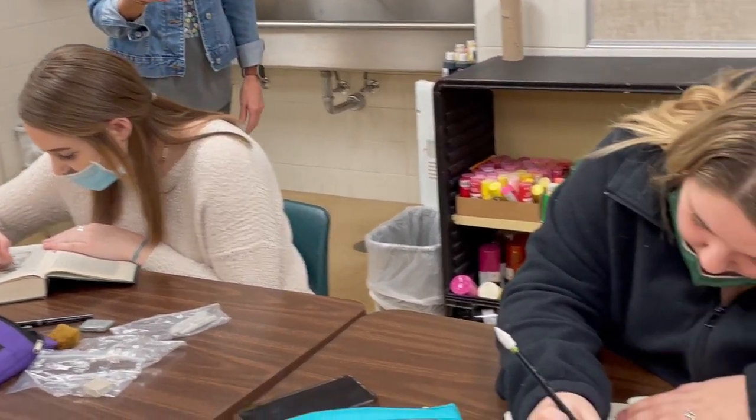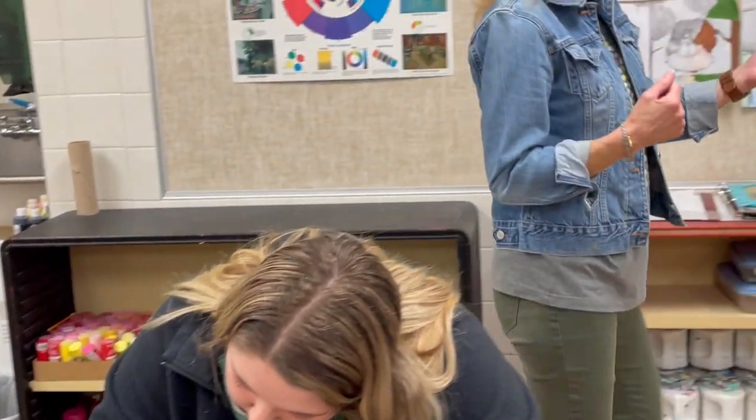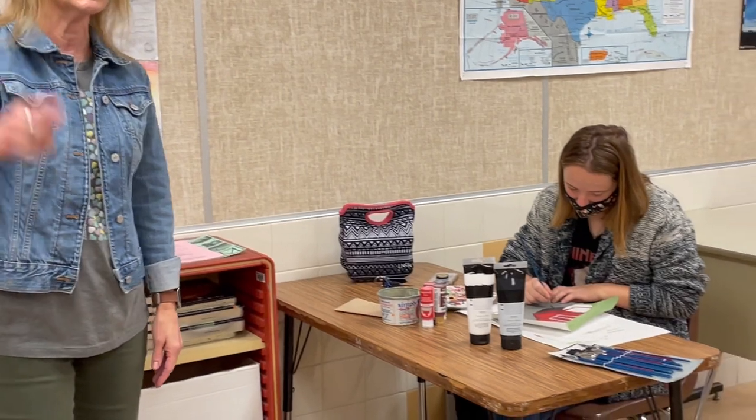These three girls are working in their sketchbooks, which are actually old books that they're using for sketchbooks. If you come over here, we've got four girls working on a contest, and we'll pan around and see them in just a minute.